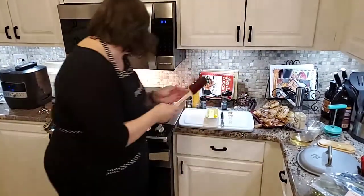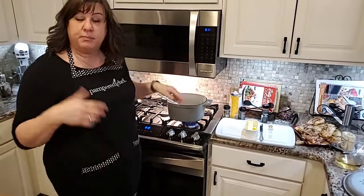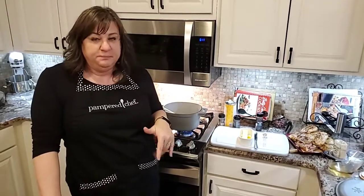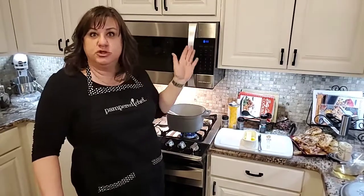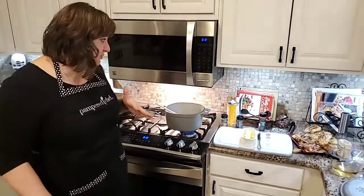Right now we're just letting this cook. Leeks are part of the onion and garlic family, but they're much more subtle in flavor. They're so good — if you add them to a salad they just have a wonderful flavor to them. I actually don't cook enough with them, but every time I use them I'm reminded how much I really do like leeks.